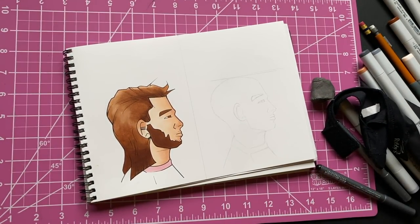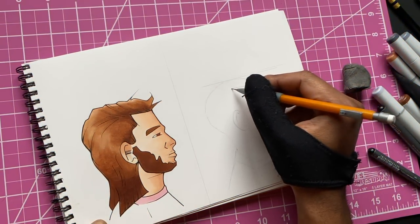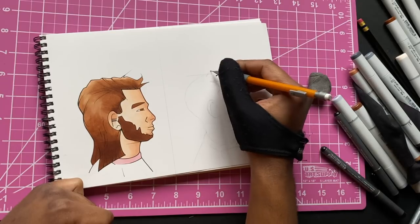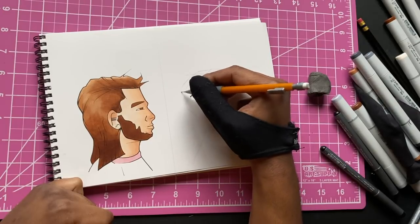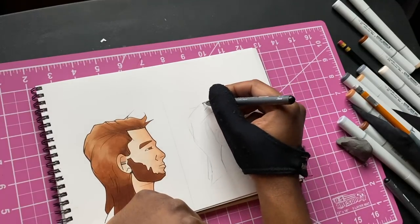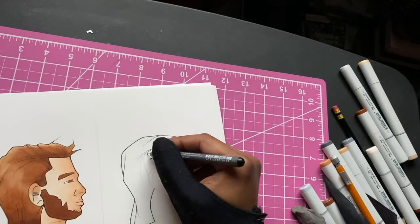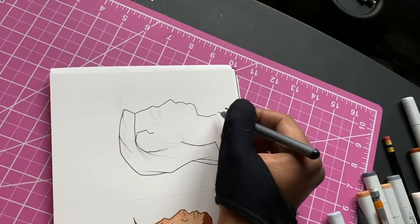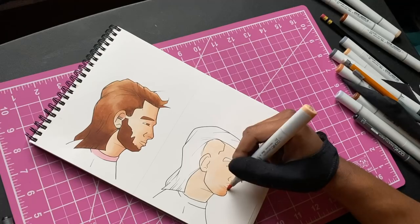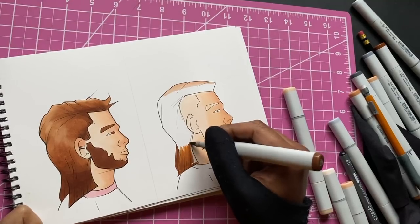Now we gotta change gears — we gotta do an 80s theme hairstyle. My guy right here was getting a mullet, that's what I was going for — the 80s look. Before I made this, I was rewatching Stranger Things trying to pick out a hairstyle to try in this video. I ended up going with this instead. Initially it was gonna be a 90s theme haircut, but in a past video I already did a box cut which is kind of 90s, so we had to try some new things and go to the 80s.